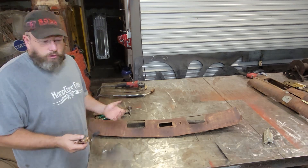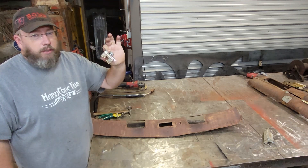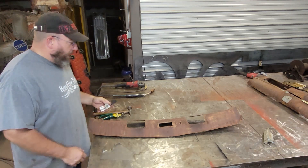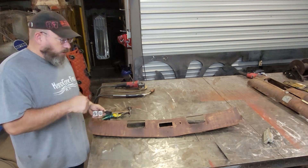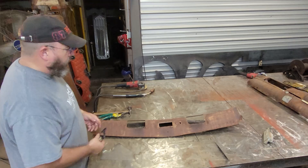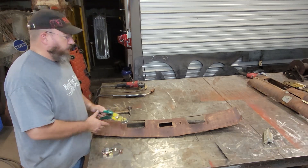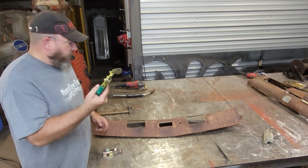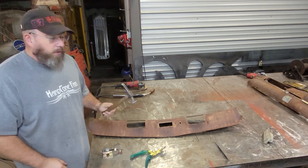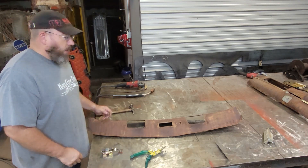One of those things is the tools you use. I've got this little tool here — I did a shop talk video on it a while back, I'll put a link up above and in the description. This little tool can be used as a backer, and that's going to help out a bunch. You're also going to need something to cut sheet metal with, so we need some tin snips and a body hammer to flatten everything out as we go.